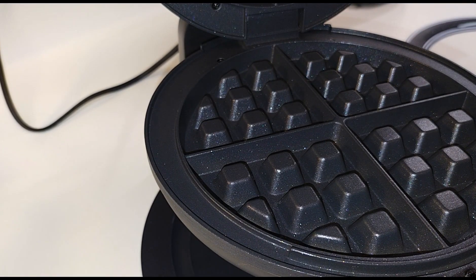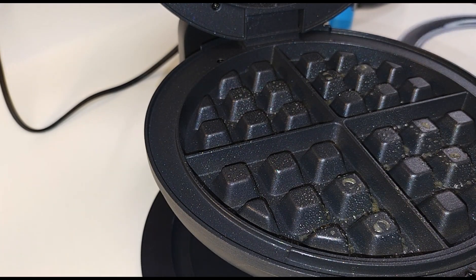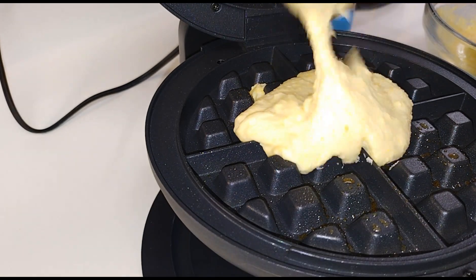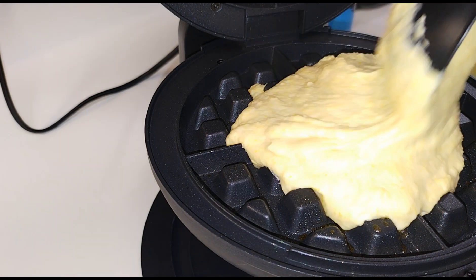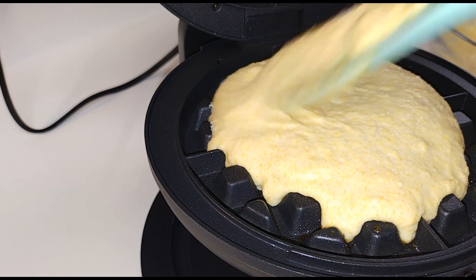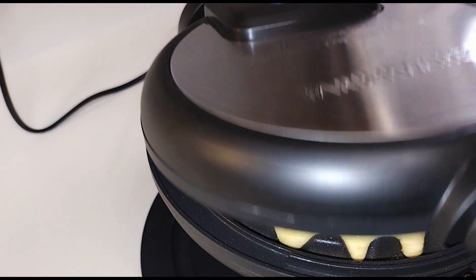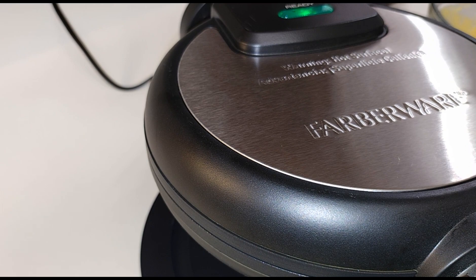I'm going to go ahead and give it a little spritz, then pour my batter in. You can make it as big or small as you like — we'll just help it spread out. This is my first one so this might be a little thick, but that's all right. We'll let her do her thing.